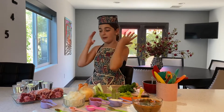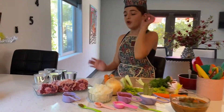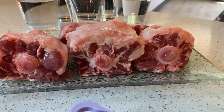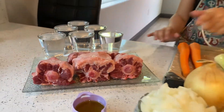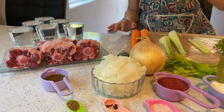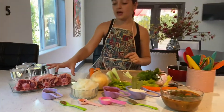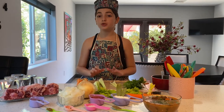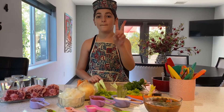You're going to need some oxtail. Get your oxtail, wash it, and then after you wash it, you're going to add your oil in the pot and add your oxtail as well.